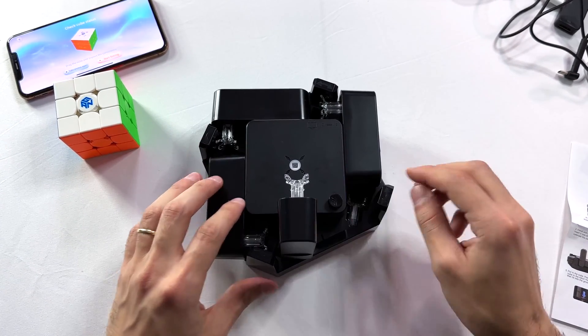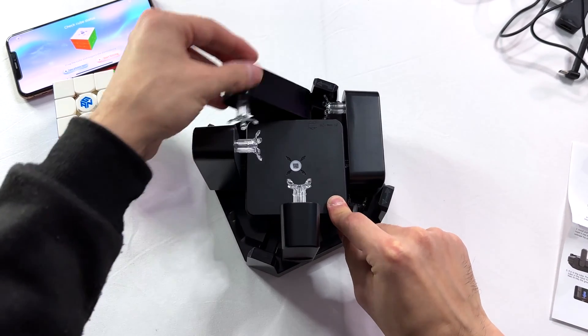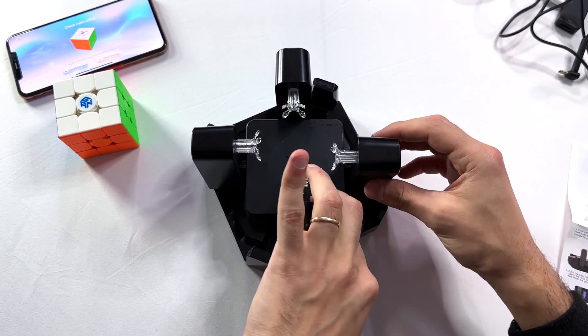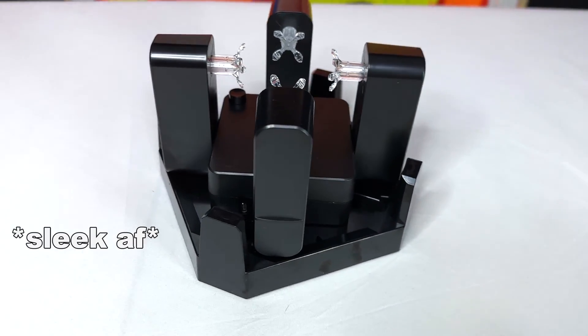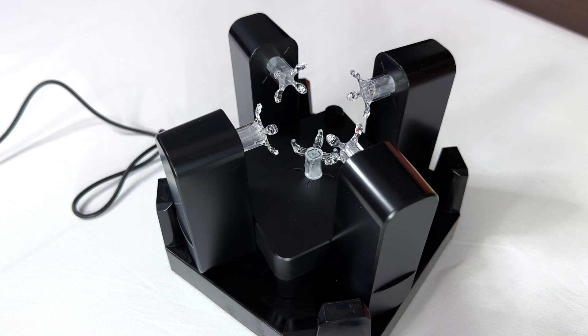I'm using them for entertainment, but this combination can actually make you a much better speedcuber. The robot can scramble and solve the cube itself, and just like the cube, this thing is pretty sleek. Now it's time to test it.